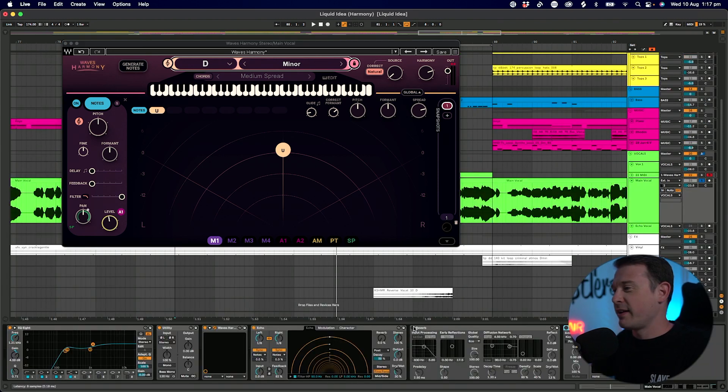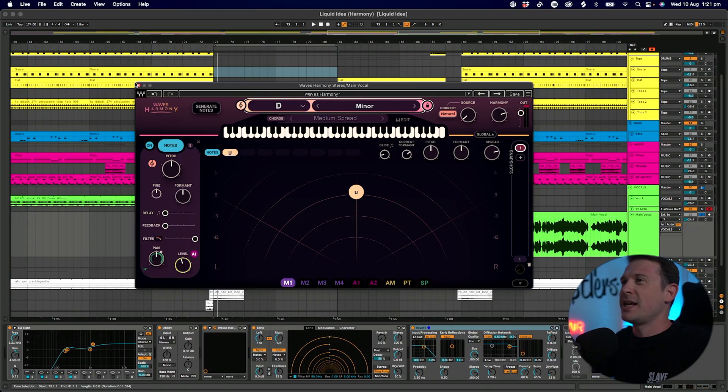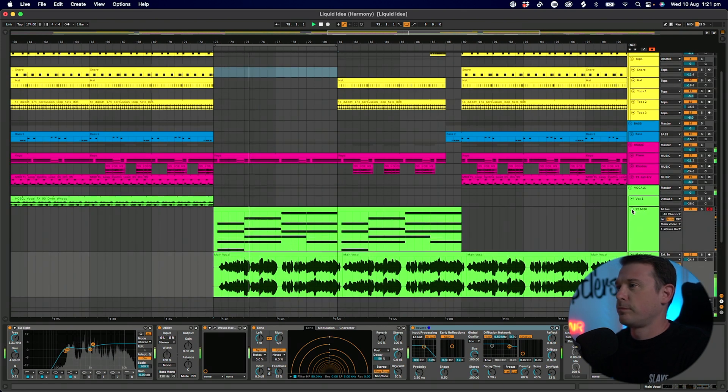Let's get my effects back on. It really does thicken that main vocal up. And even though this is kind of taking the track away from what I originally started it as, this would make a really nice breakdown moment different to the one I've already got. Because at the moment, those keys are probably going to clash a little bit.